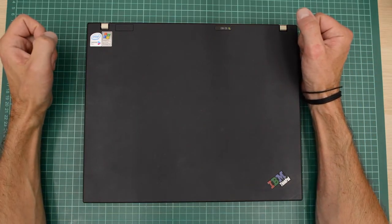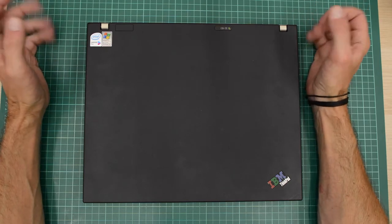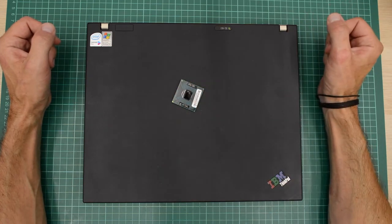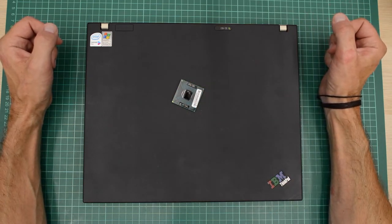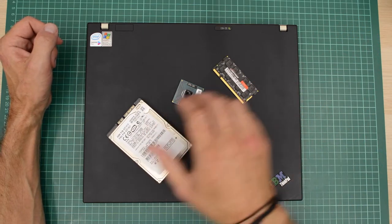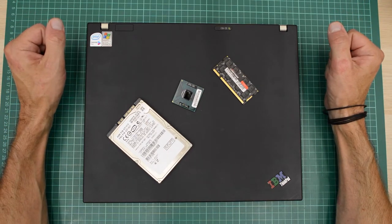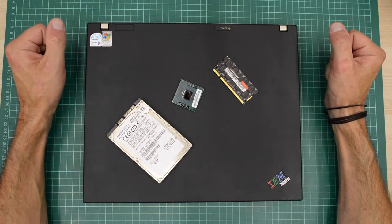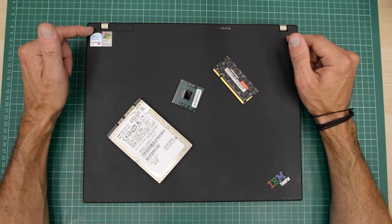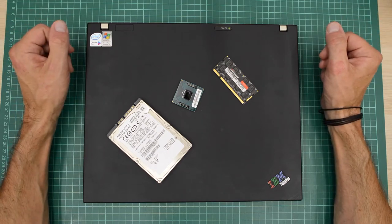In episode 26 I unboxed this epic IBM ThinkPad T60 and did a load of upgrades. I replaced the 32-bit CPU with the fastest 64-bit CPU this IBM can take, maxed out the RAM, upgraded the mechanical hard drive to an SSD, and topped it off by replacing Windows XP with Windows 10. I then installed Microsoft Office, Photoshop and Lightroom and used this 13-year-old ThinkPad as my daily laptop for a full month. And to my amazement, it did all of my tasks really well.